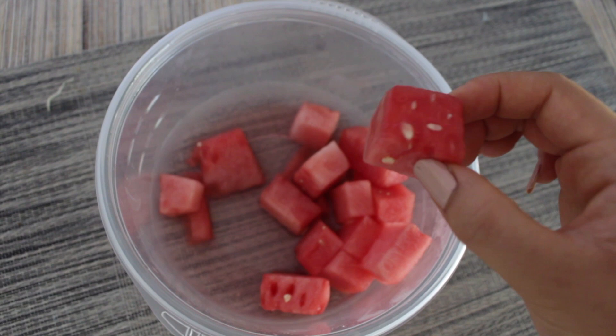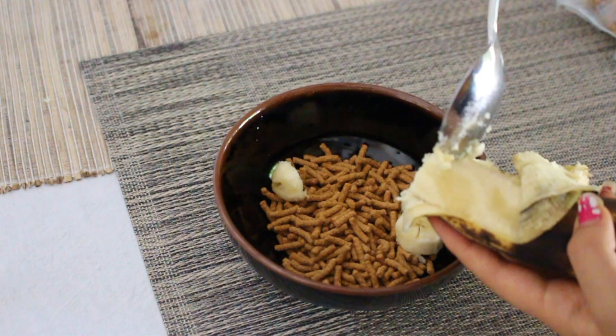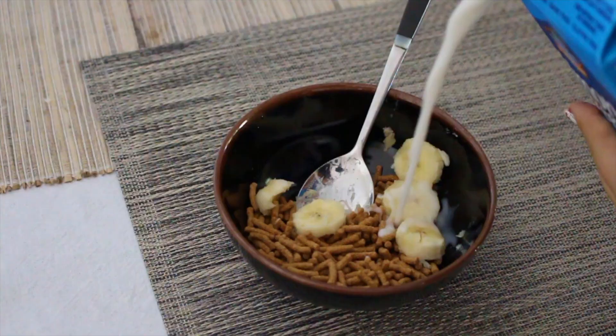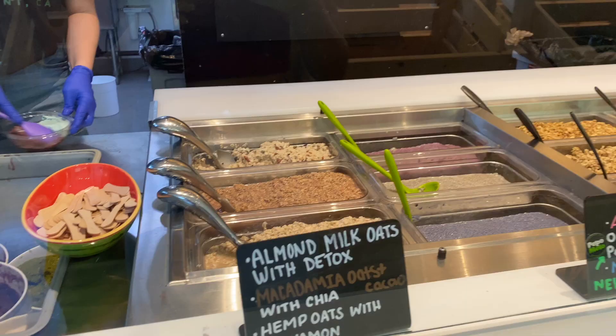For a snack I'm eating a whole tub of watermelon because watermelon is my favorite fruit. I was still pretty hungry so then I had cereal with banana and almond milk. I usually don't have cereal but this slapped.